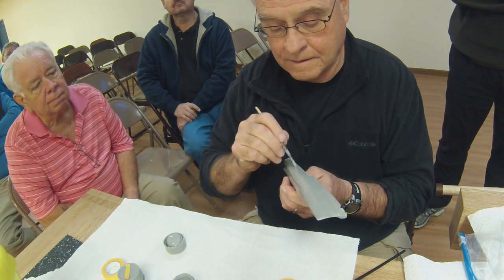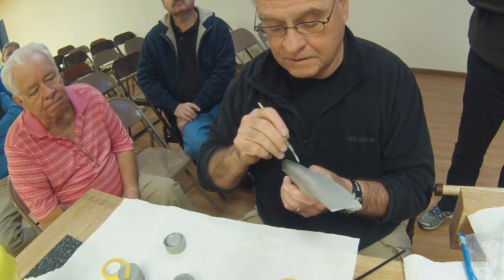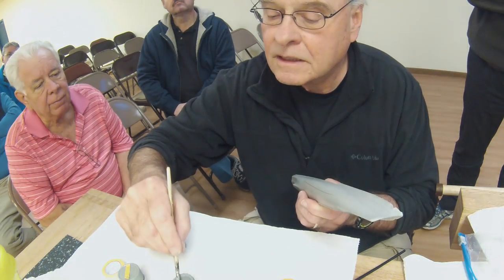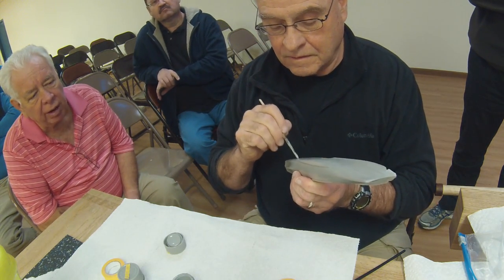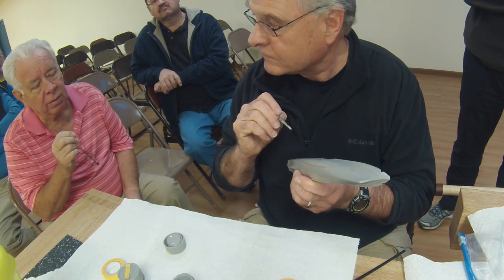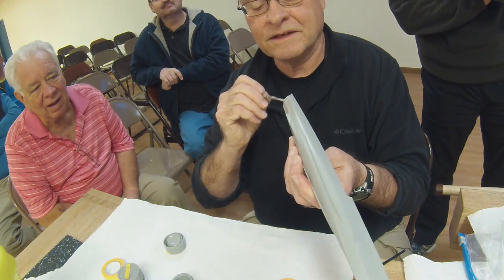For the portholes, I get a 7B artist pencil, sharpen it really well, and spin it around inside each one of those little portholes. That gives a glass-like effect. I used to drill them out but this is better because it reflects in the light and actually looks like glass. It's just a standard drawing pencil - graphite - and the reflection of the graphite gives a glass impression.